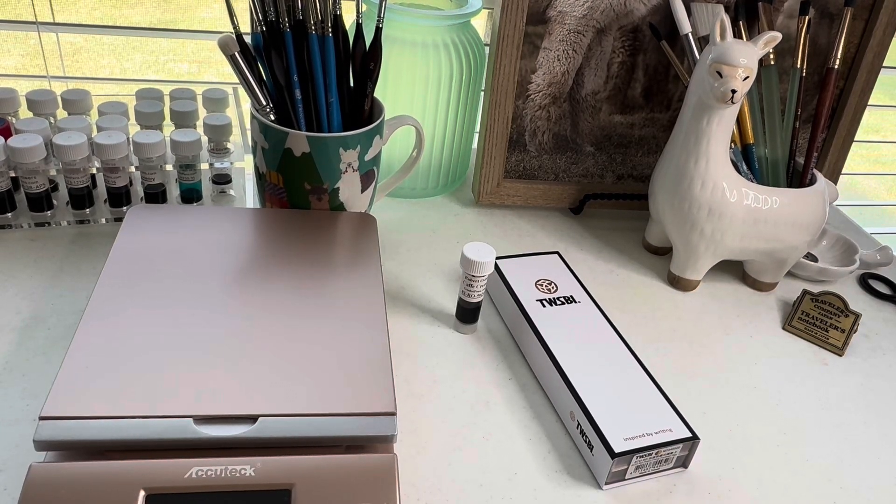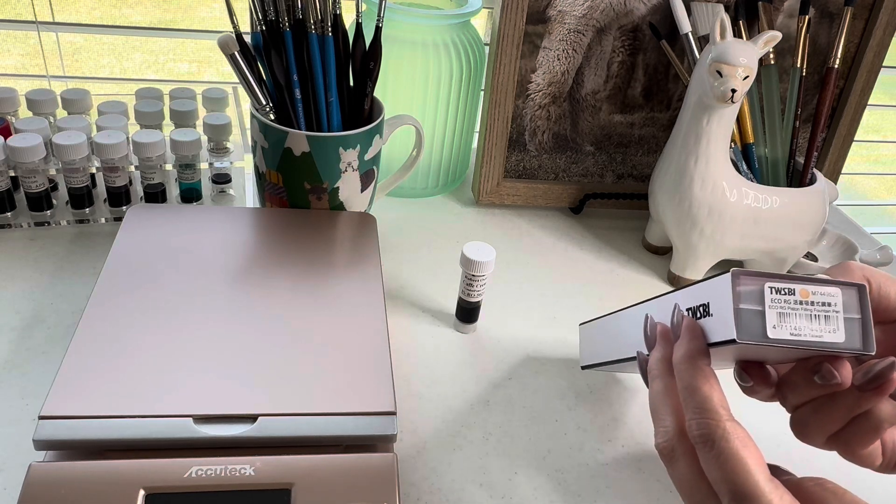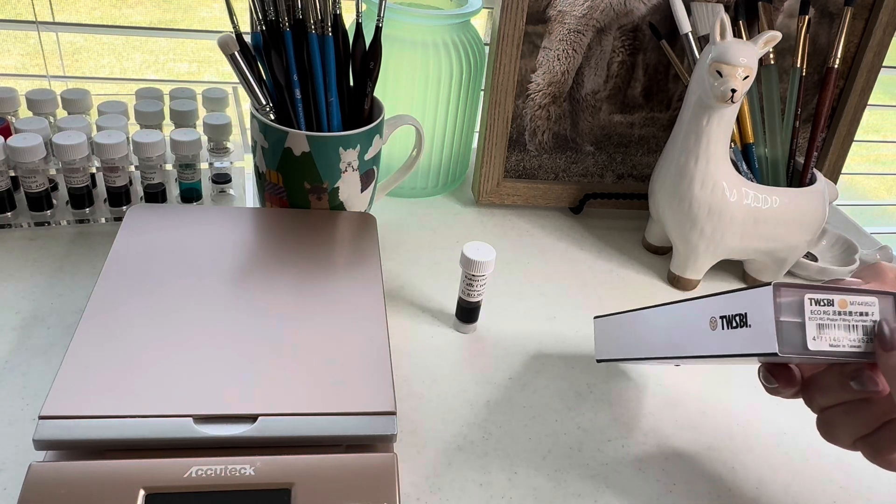Hi everyone. In today's video I'll be unboxing my first TWSBI Eco. This one is going to be in the cream and the rose gold, and the nib size is going to be a fine.